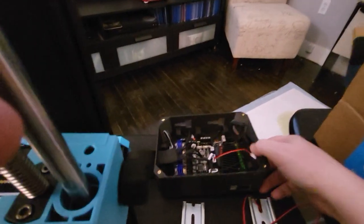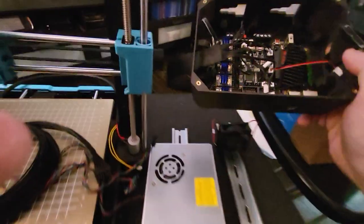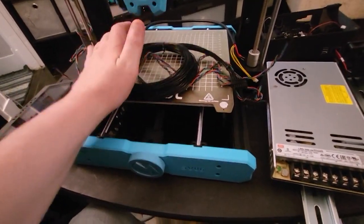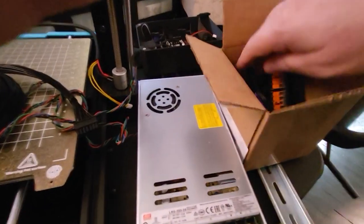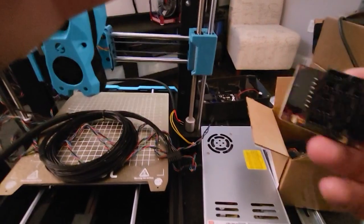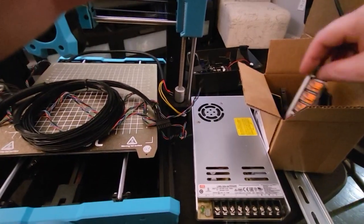I already had this all configured and running stock, so I left the existing factory ribbon cable harness in with everything plugged in so I can keep track of which ports I'll be going back into. When I cut the 14-pin harness down and resize it, I'll use the remaining cable as jumpers wired off a couple spare LDO breakout boards — the same ones used in Vorons — to the main board.